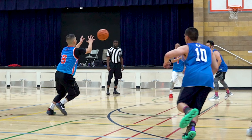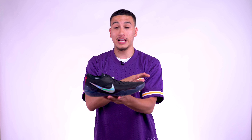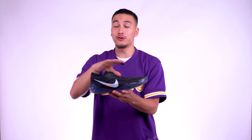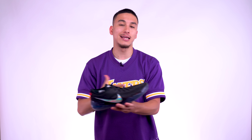So I do recommend that you try these on in-store just to ensure that you get the right fit. Because if you do, these are going to end up feeling like a glove that's been tailored to your exact specifications. But if you can't try these on in-store, worst case scenario just go true to size like I did. You'll get a little dead space, but lockdown is not an issue whatsoever.